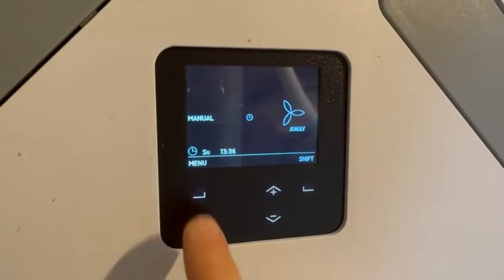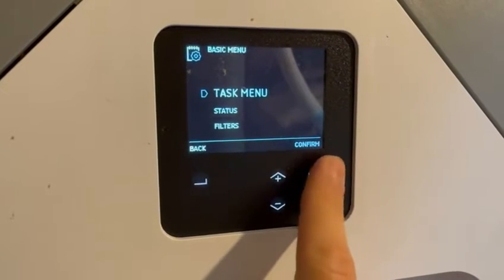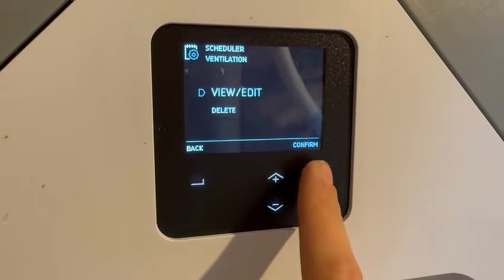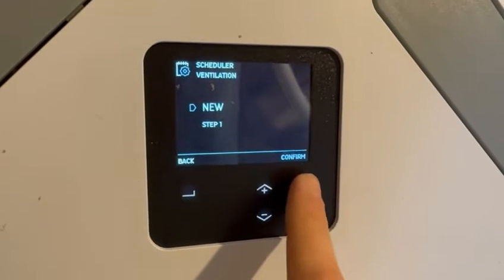To do that on this particular MVHR unit, we go to the task menu, scroll down to scheduler, then click through to the schedule options and click new.